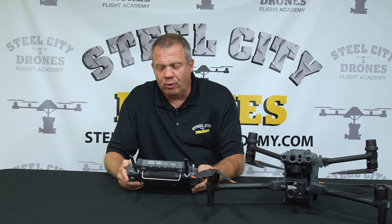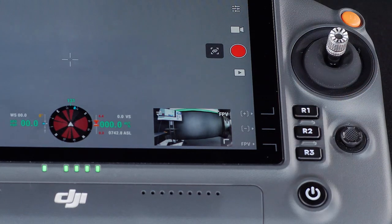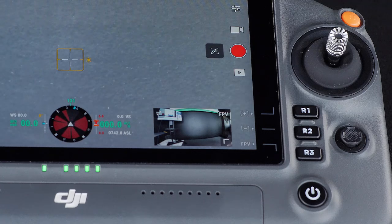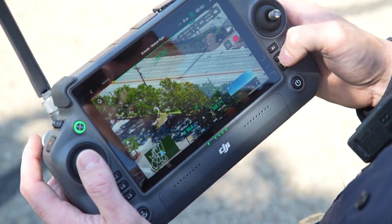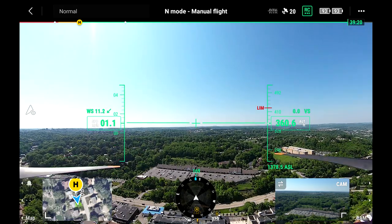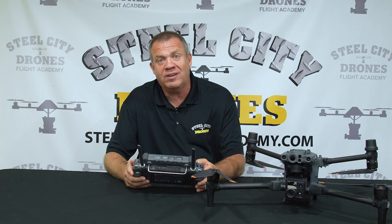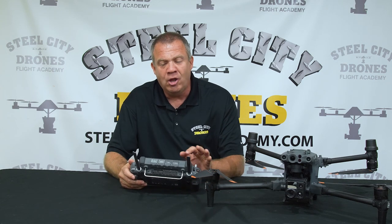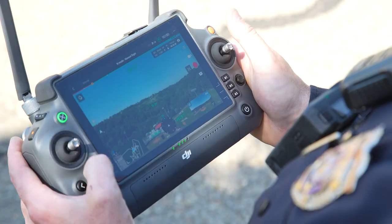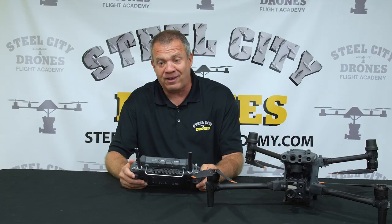On the right side of the remote we have R1, R2, and R3 buttons. R1 and R2 allow us to zoom in and out very quickly, and the R3 button switches over to the FPV camera. It's very easy to hit these physical buttons instead of trying to tap a button on the display, and I like being able to switch between things very fast.